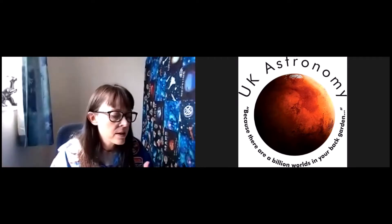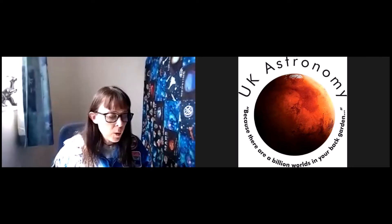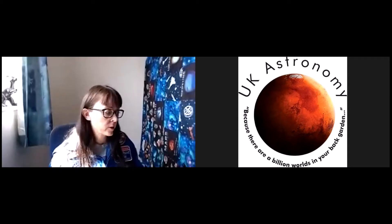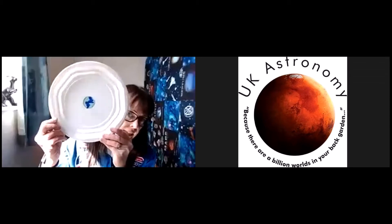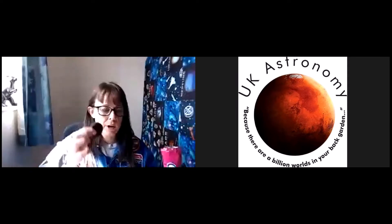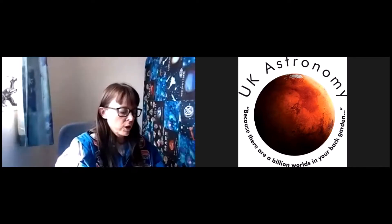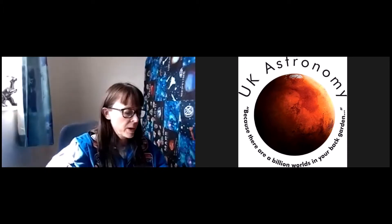Today we're going to talk about moon phases, how moon phases work, and how to identify them. Hopefully you've got everything you need — a plate (I've drawn an Earth in the center of mine, just to help with explaining), and your Oreo cookies. You'll need about eight per person, though you can sometimes make four work.